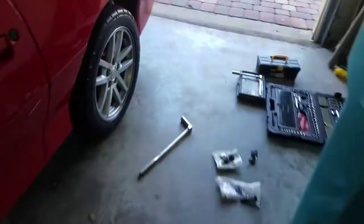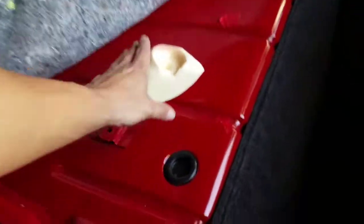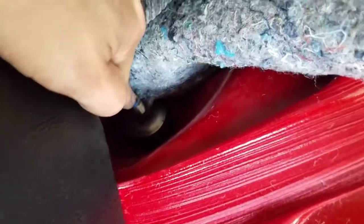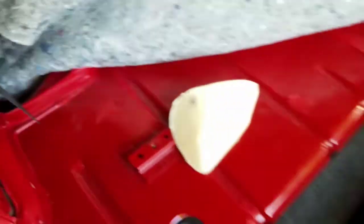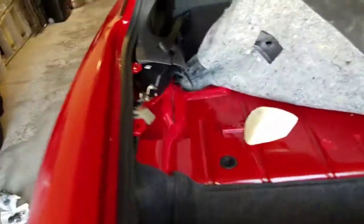I've removed all the little caps that go over the lug nuts. I'm going to jack the car up, remove the wheel, and pull out the shock. To do that I had to remove the carpet and a foam pad that goes in there — just pull that out. That exposes the top of the strut: there's a nut, a washer, and a bushing. I'll have to do the same thing on the other side. These are the new ones I got — Monroe OE Spectrum, $60 for the pair, which isn't too bad.